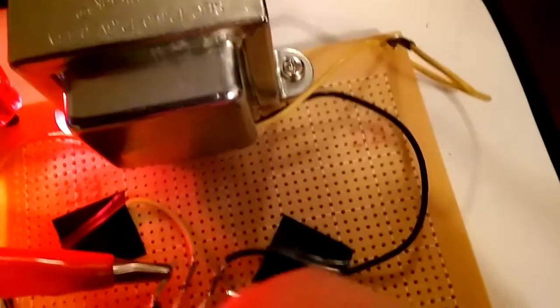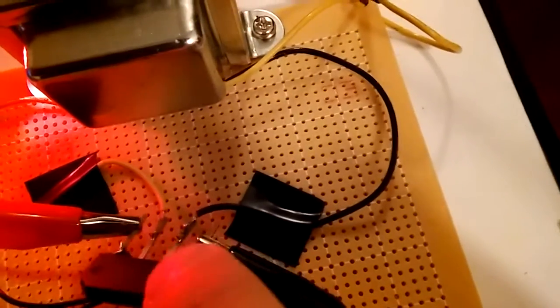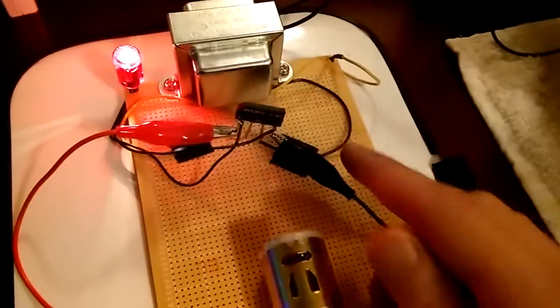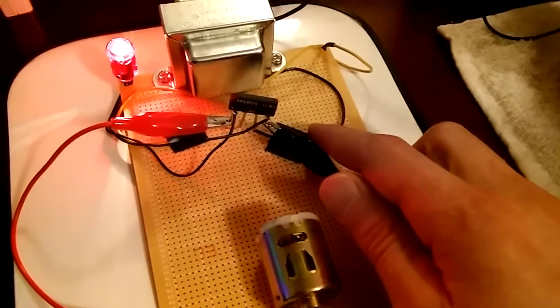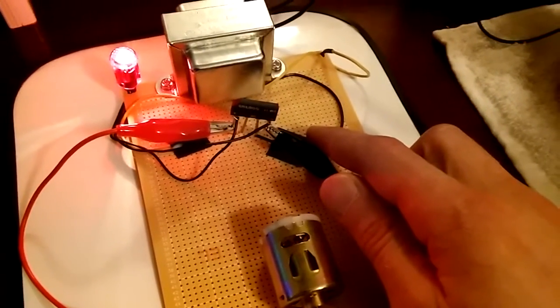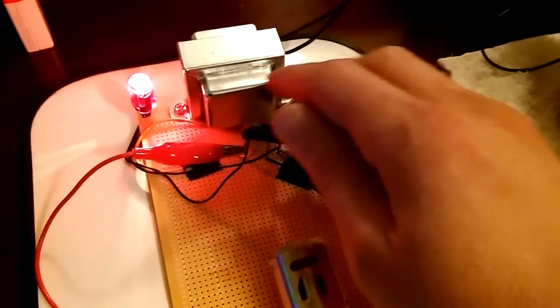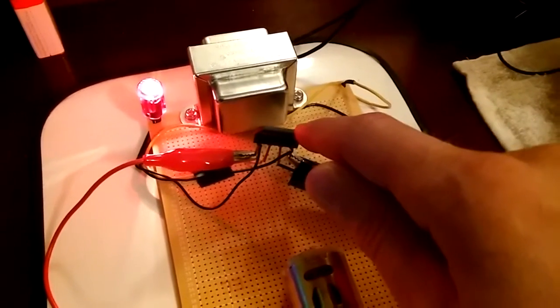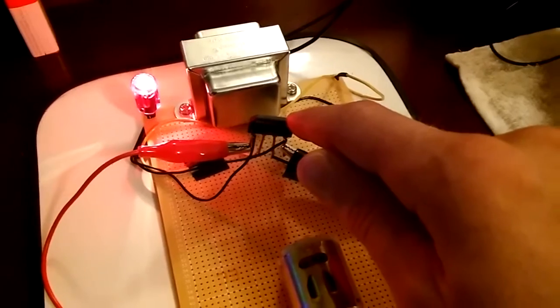The two AC wires go into the middle terminals marked AC on the bridge rectifier, and then you have DC coming off the outside — a positive and a negative. The way this works is regardless of your voltage, it does not change the voltage; it only changes it from AC to DC. So using the yellow and the black wire, it's still going to come out at 12 volts, but instead of 12 volts AC it's going to be 12 volts DC. If you use the two yellow wires, you're going to have 25 volts DC.